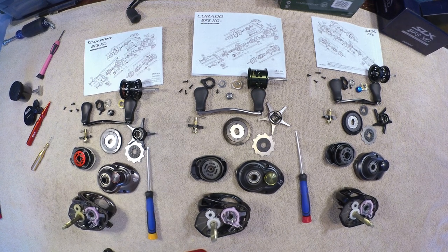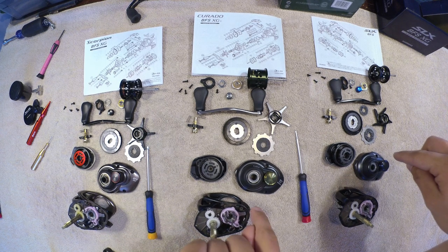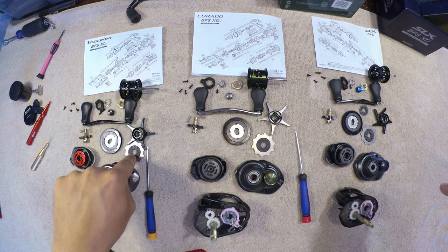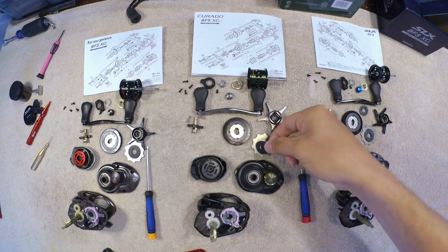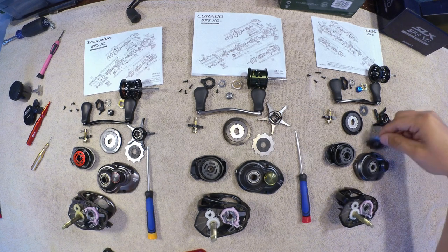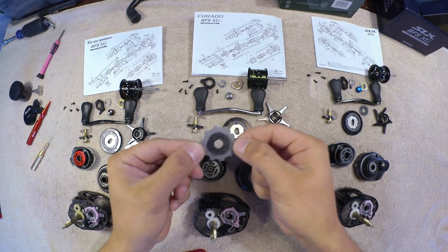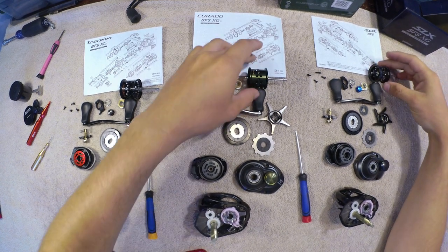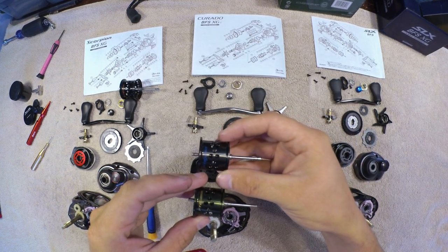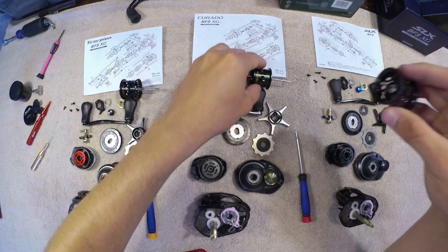The gears are the same material and the clicking drag works the same. One thing that was different on the SLX — these two are brand new for me, but I got the Scorpion used so I can't speak on the drag washer being wet or dry — but there's definitely barely anything on this drag washer here. This washer goes underneath the main gear. But looking at the one on the SLX BFS, this thing is just soaked with lubrication. I'll leave it how it is just in case that's how they wanted it — it still works pretty good.